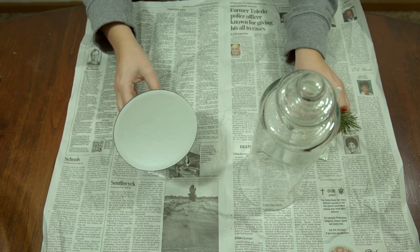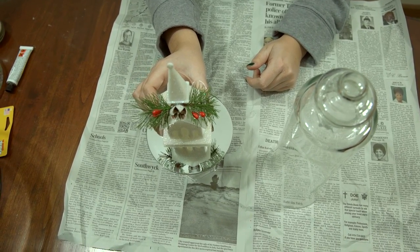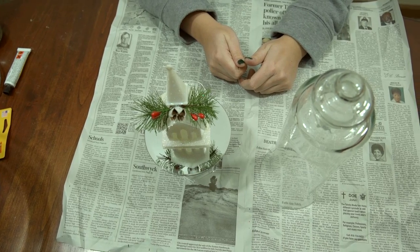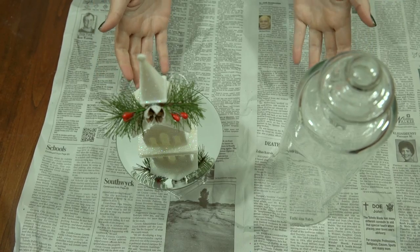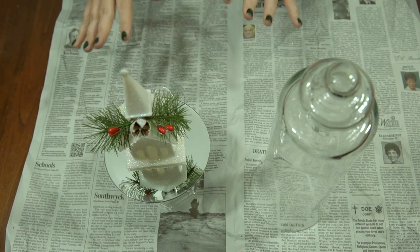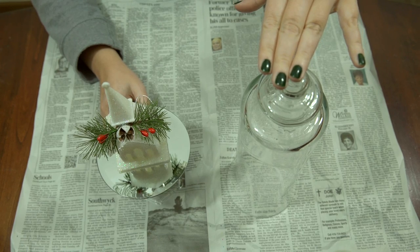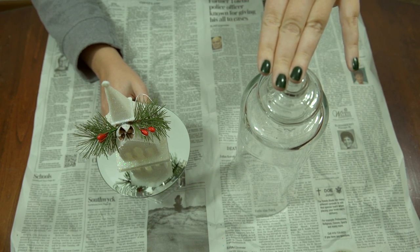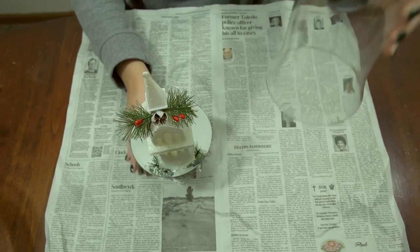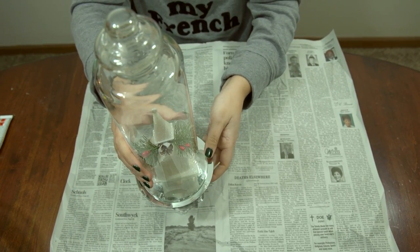Put your ornament — or whatever you want to go in your apothecary jar — on the base as centered as you can get it. I'm not going to glue this down, but if you wanted a permanent Christmas apothecary jar you could glue it all together. I do want to try to use it after Christmas, so I'm not going to glue the lid to the base or the ornament to the base. I didn't let it dry the full 24 hours for maximum glue strength, so I won't lift it by the top, but it does seem pretty sturdy.